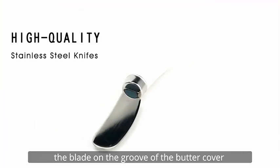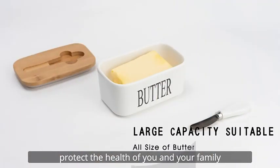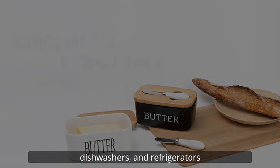The blade on the groove of the butter cover is made of stainless steel to protect the health of you and your family. You can safely put them in ovens, microwave ovens, dishwashers, and refrigerators.